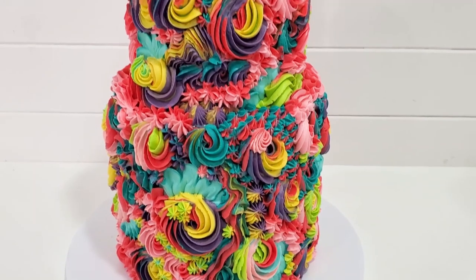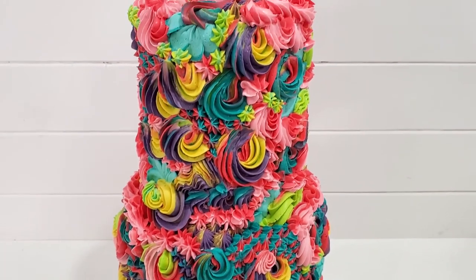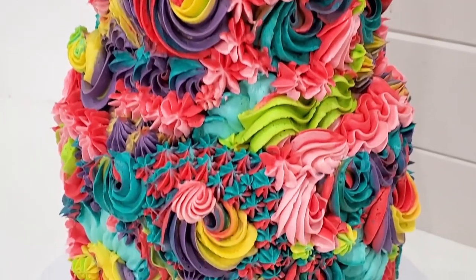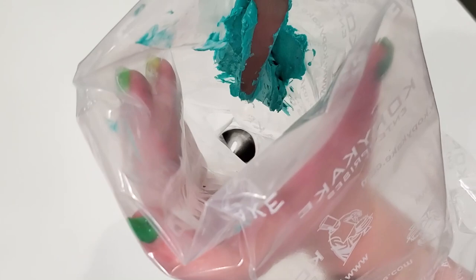Hello, welcome to my channel. This is Emery Lee with my Sugar Rush and today we're going to go over how to make this beautiful rainbow rosette swirl buttercream cake.